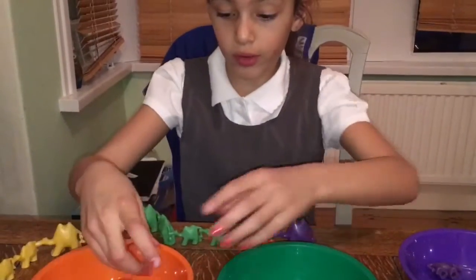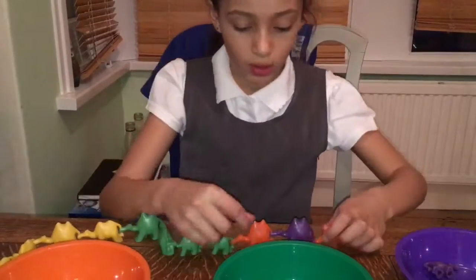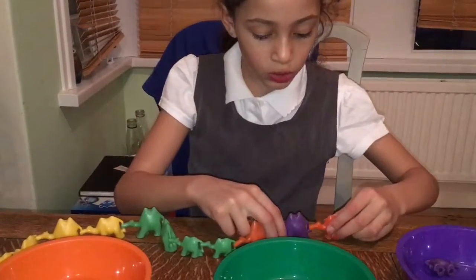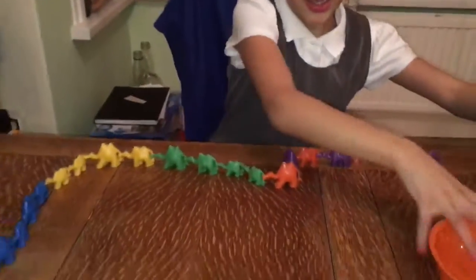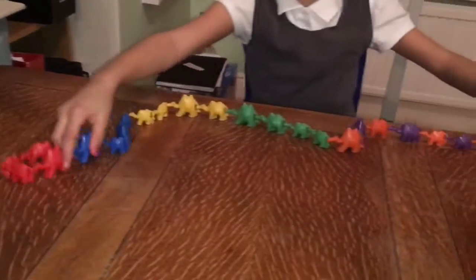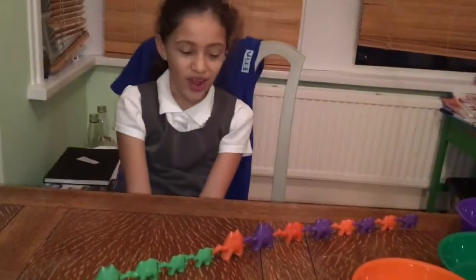Big purple, medium orange. And that is how I will make a long line — up to reds from purple and orange.